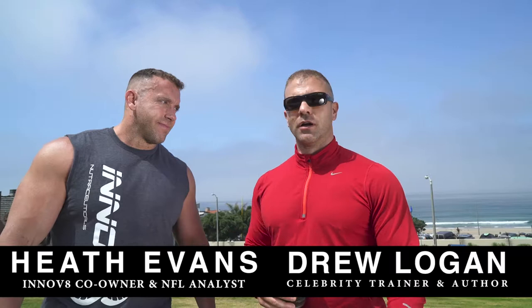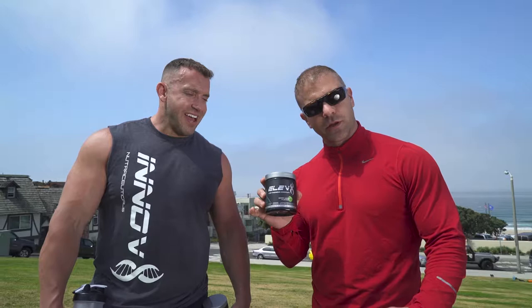Hey guys, today we're gonna do a little hill workout — no gym, no problem. We're gonna show you how to get a great workout without having to go to the gym. A lot of people are limited on time, so today we started with a little Elevate energy, pre-workout, and Hydrate BCAAs — also very important. We named it Hydrate for a reason: hydrate the muscles, hydrate the muscle, and anti-catabolic.